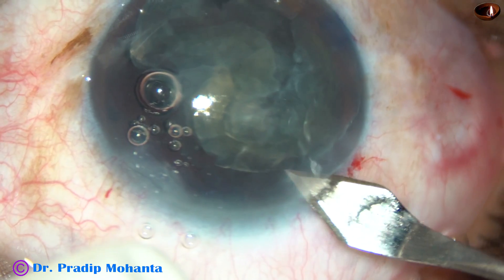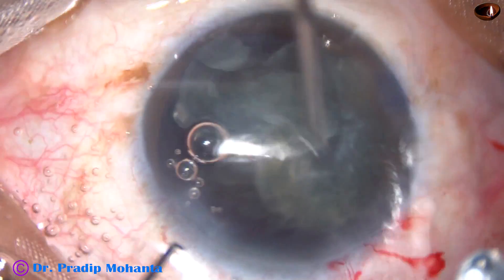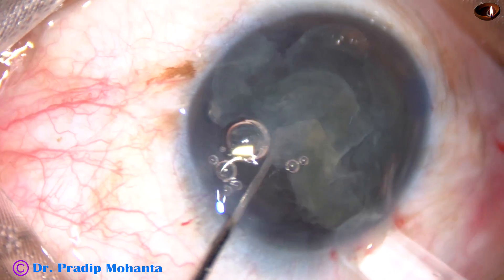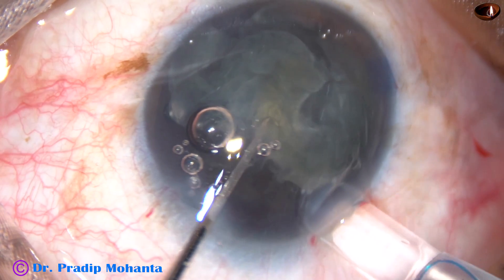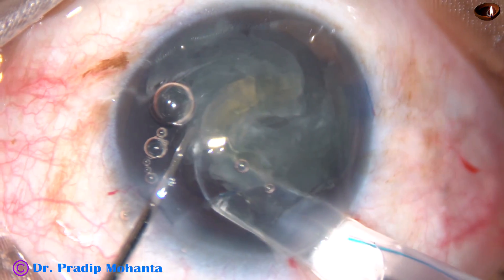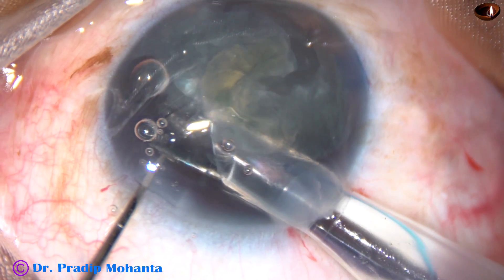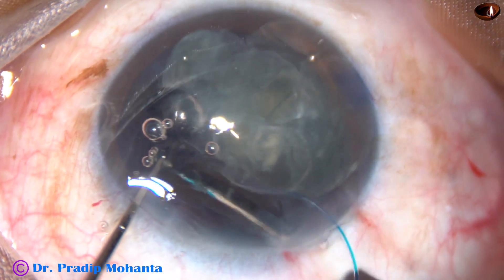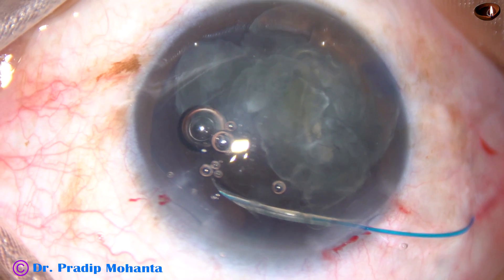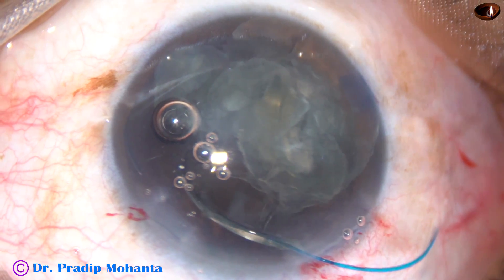I am enlarging the main incision a little bit, so the main incision is about 3.2 millimeters now. I am going to place a sensor multi-piece intraocular lens in the sulcus. The leading haptic will go into the sulcus — I can see the sulcus at 3 o'clock quite clearly through the microscope. The leading haptic has gone into the sulcus.